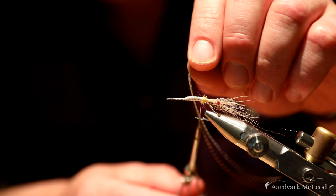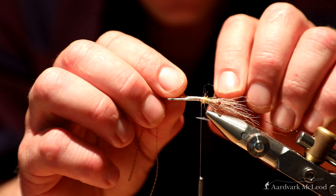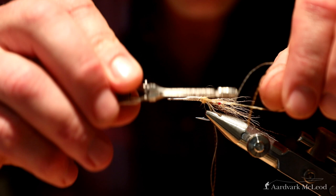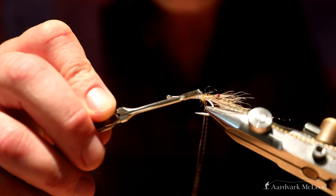Then I'll take my rubber or silicone legs — I tend to use silicone because rubber legs are just a little bit too thick. I'll tie in on one side, make sure the positioning is good, then tie in on the other. It helps if you actually stretch them out as you're tying in, just to position those legs nicely.